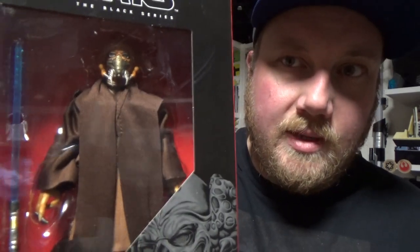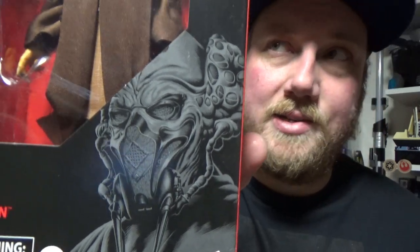There's a little write-up on the back: 'A Kel Dor from Dorin, Plo Koon was among the wisest members of the Jedi Order, respected for his level-headed analysis of events and unflappable calm.' He looks awesome in the box. I love that artwork down in the corner by Gregory Titus.